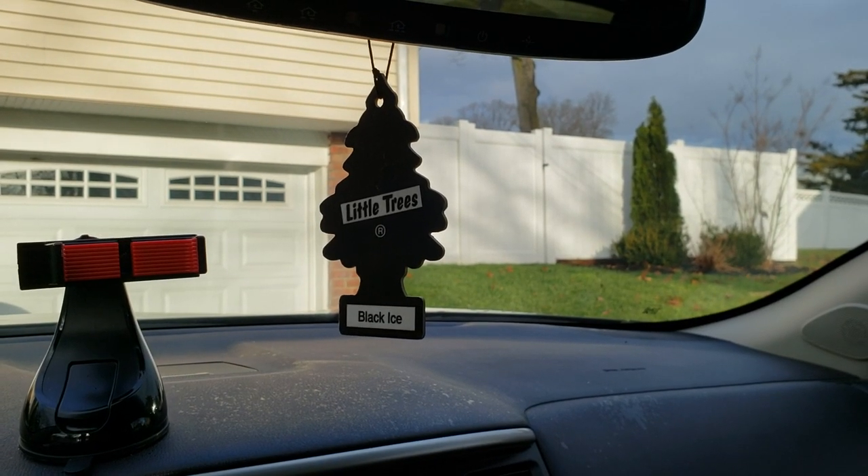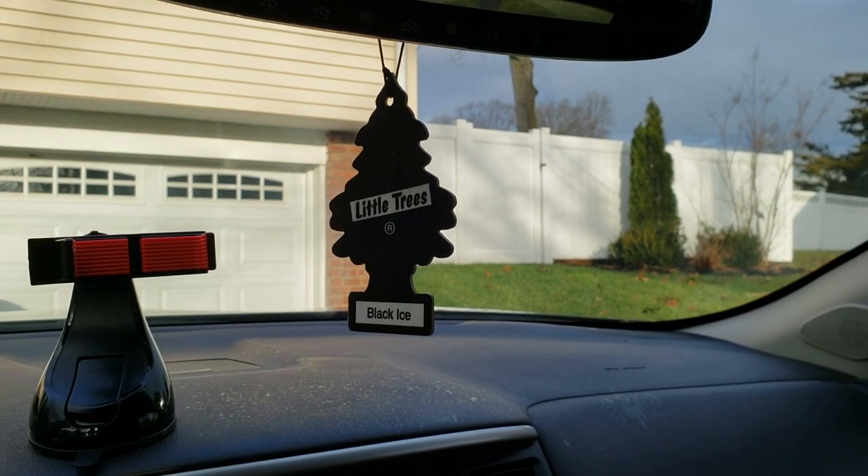I would highly suggest you buy it and test it out for yourself. Good luck!